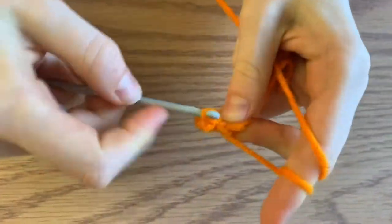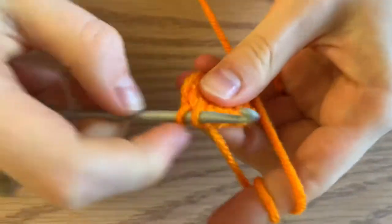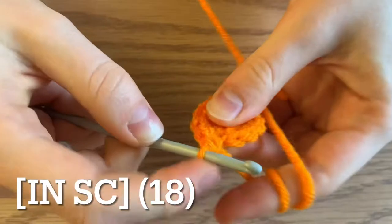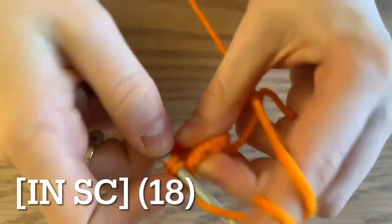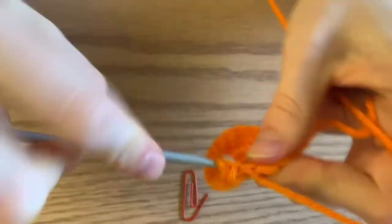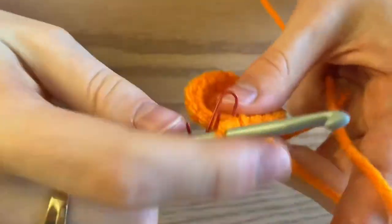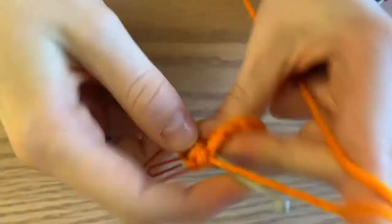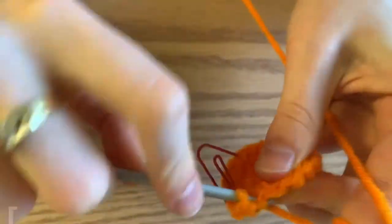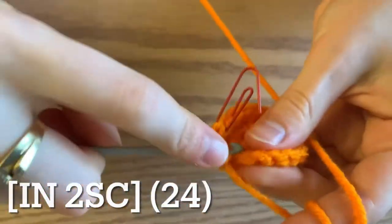For round three, you're going to increase and then do one single crochet. Repeat this all the way around for a total of 18 single crochets. Begin round four by increasing, followed by two single crochets. At the end of this round you'll end up with 24 single crochets.